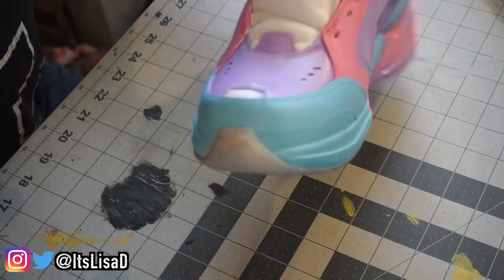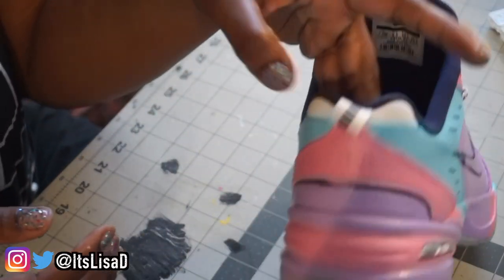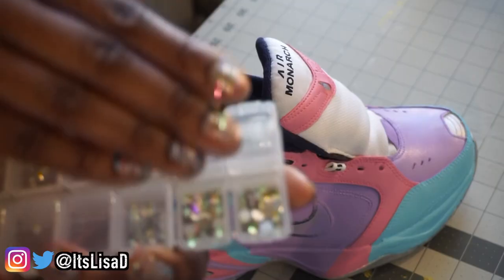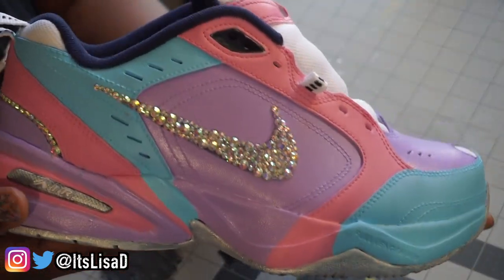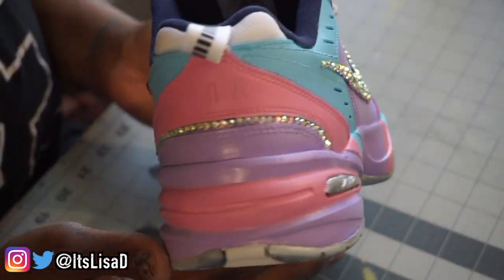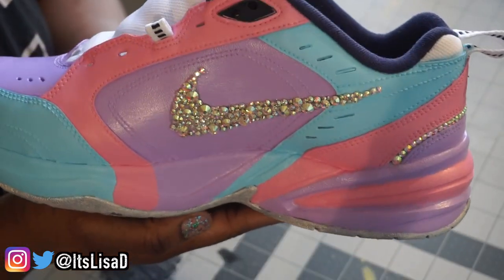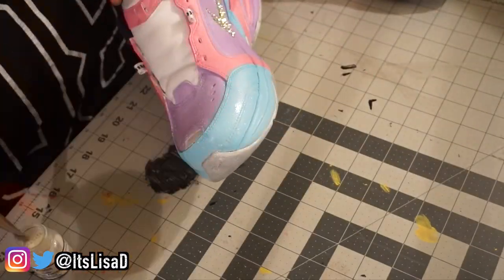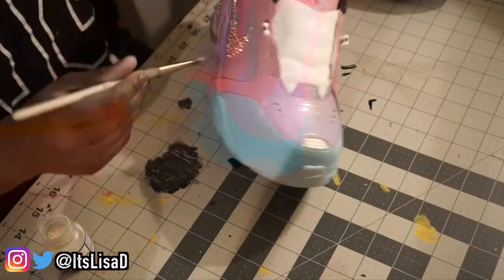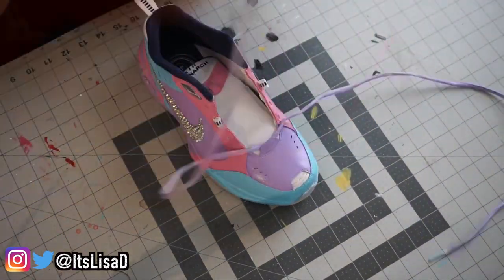We want to make this a bomb baddie shoe, so we're adding rhinestones to the swoosh and also to this little random strip indentation on the shoe, utilizing E6000 glue and AB crystal rhinestones. I didn't show exactly how I did this because it's pretty straightforward, but look how sparkly and cute it is! Lastly, we take our Angelus matte acrylic finisher and apply a light coat over the entire shoe to keep the paint from chipping — I love this stuff, it really creates a beautiful finish.